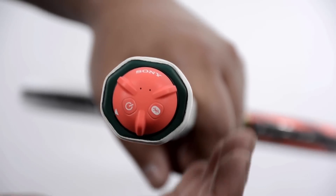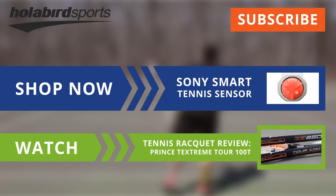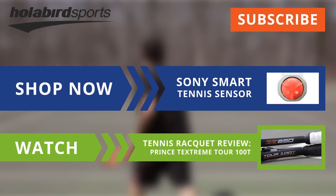The Sony Smart Tennis Sensor, compatible with Wilson, Yonex, Prince, and Head frames, will be available May 2015 at holliburnsports.com.